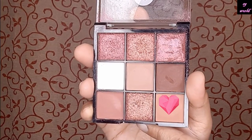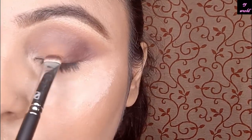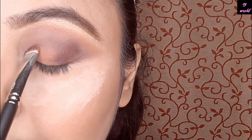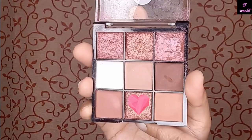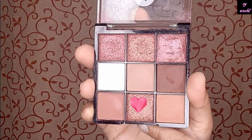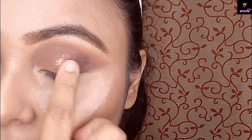Then I am using this light coffee shade — with the help of a pro art shading brush, I am using it all over on my eyelid. Then I am taking this shimmery brown shade and with the help of my finger, I am using it on half of my eyelid.